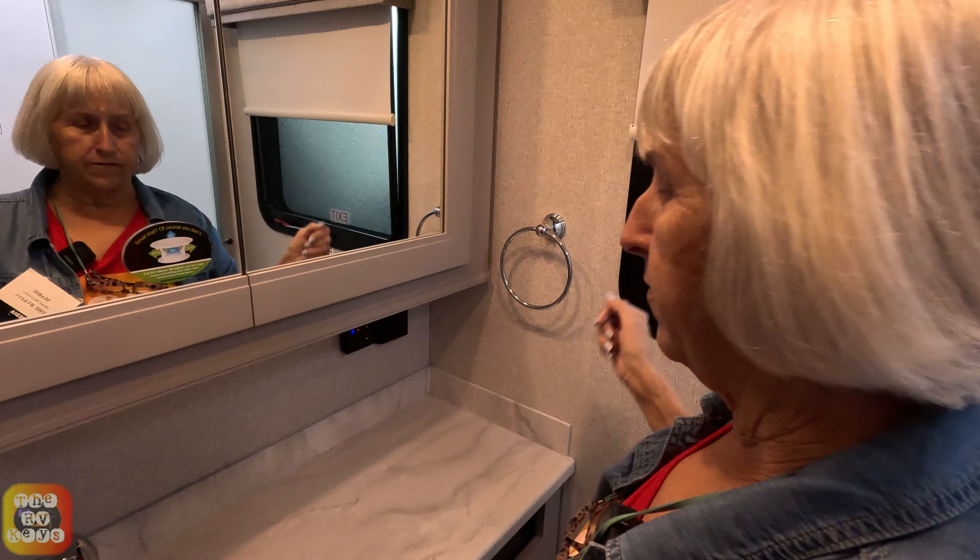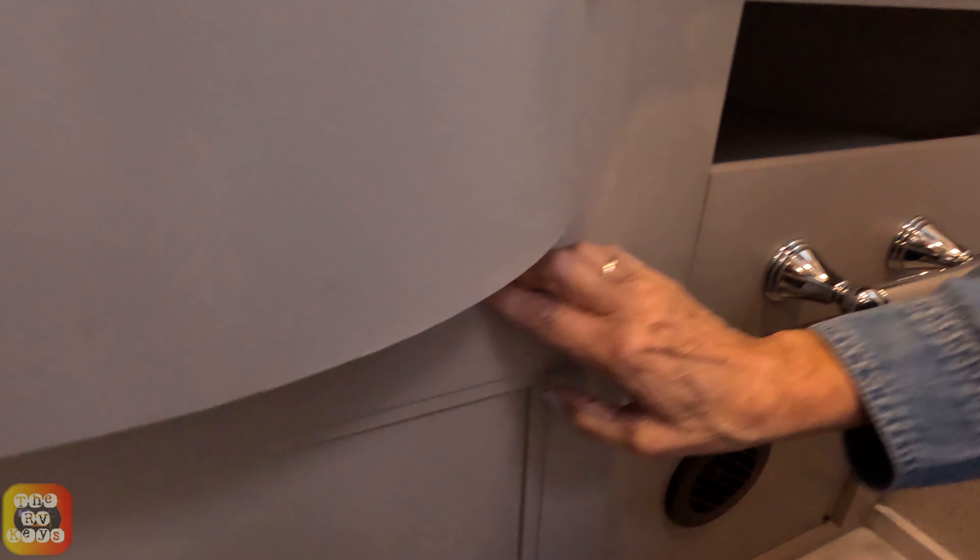The night and day shades are just on the front windows, not throughout the entire coach. Over here we have the Suburban tankless hot water system control and a power outlet, along with the sink.